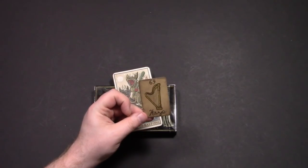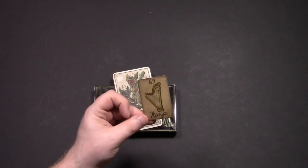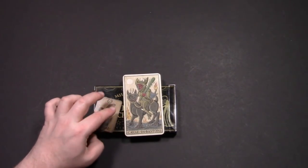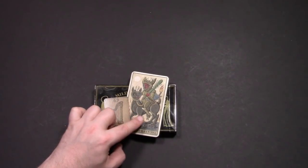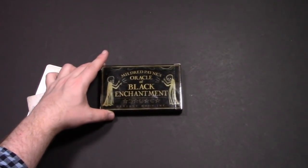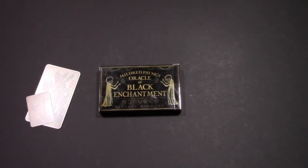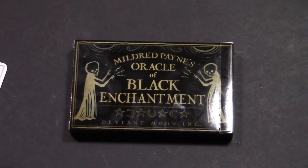Here's the harp card, which goes to Mildred Payne's Pocket Oracle, and here's a card from the Triumfante Della Luna that came in the box. This is the Oracle of Black Enchantment, which I did pre-order as a result of his smart, smart marketing magic.